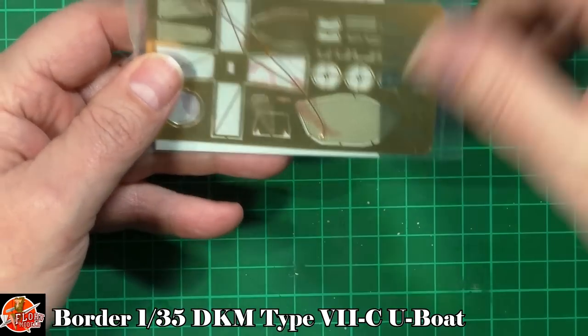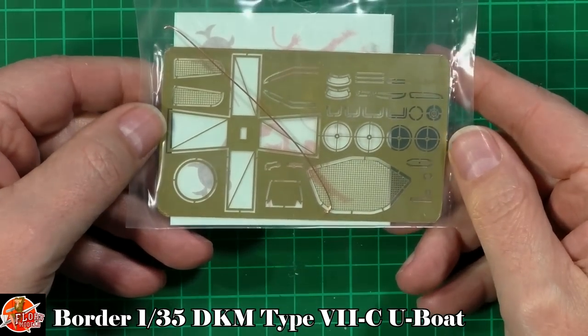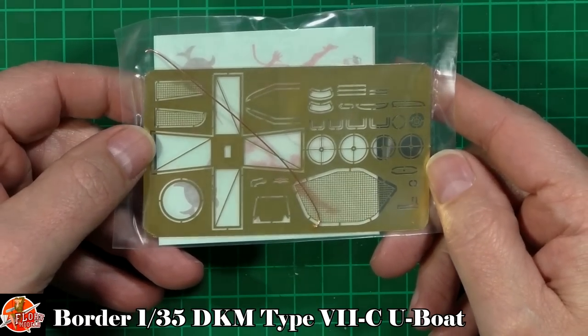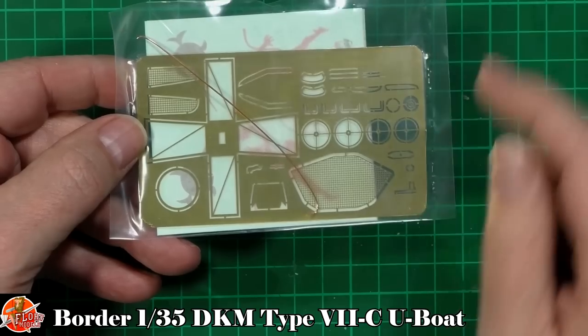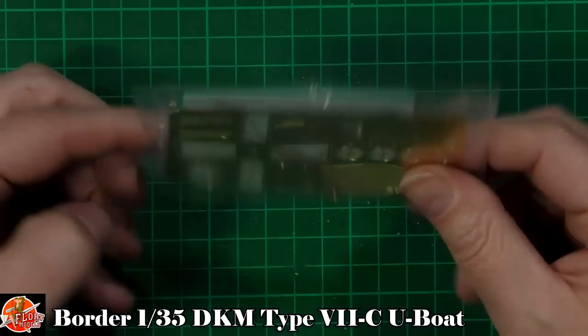The decals themselves don't have much to them — literally three decals, so not a lot to look at there. The photo etch though is very nice, and you get a little bit of wire as well if you want to wrap it around. The handles look quite nicely detailed, pretty much what we'd expect.